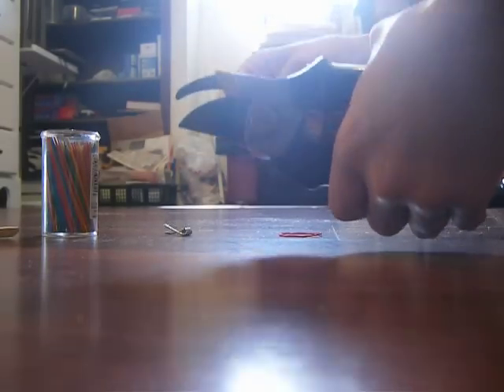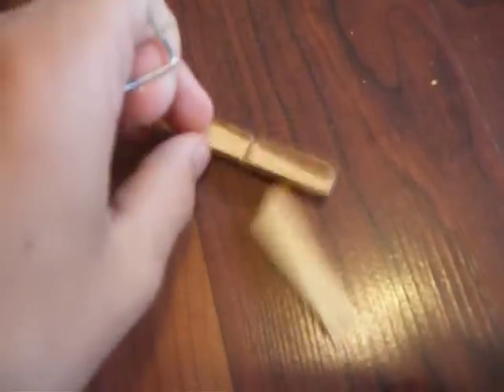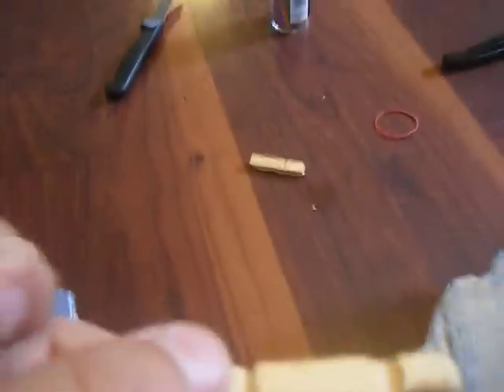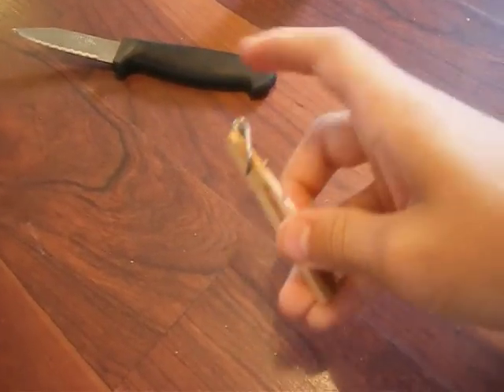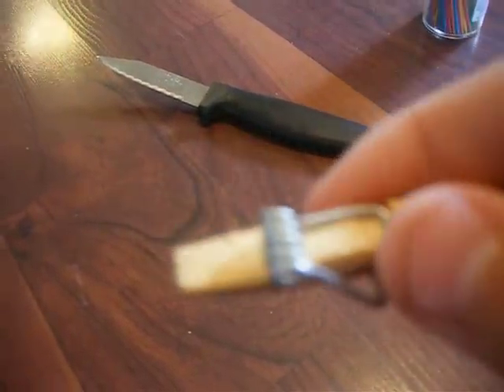Cut it right there. You cut this part — you don't need that, throw it away. You need this and the other piece. After you made that notch, you go back to the full piece of clothespin, and wherever you made that notch you want to slide the spring onto it like that. It should slide all the way down so that top part goes into your notch right there, and it's in your notch.